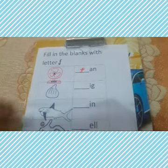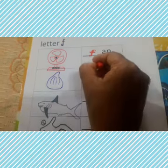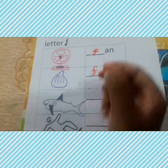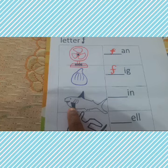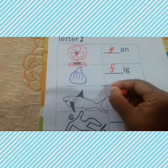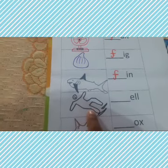The second picture is fig — F for fig. You need to write small letter F. Next, you can see the fish has fins — F for fin.